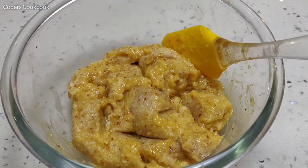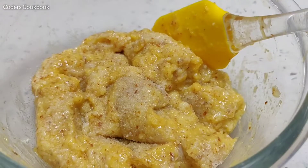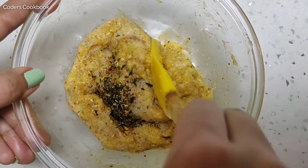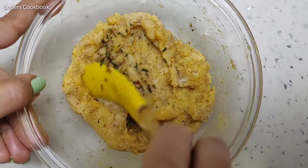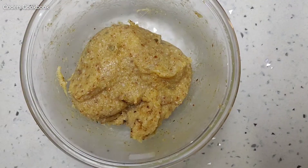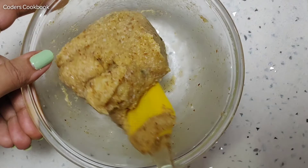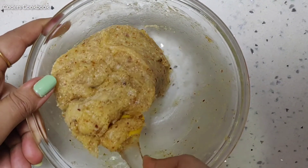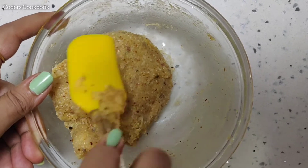After the egg is well incorporated into the dough, we will add a pinch of salt and some herbs and seasoning. Mix well to get the final pizza dough ready. The texture and consistency you're looking for is sticky but at the same time very soft.